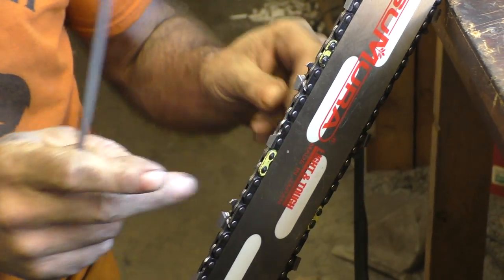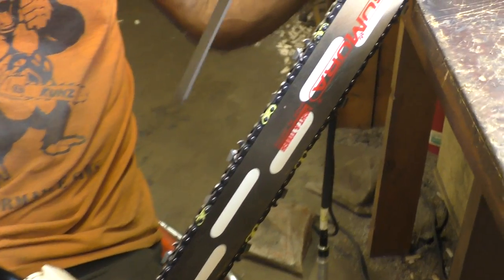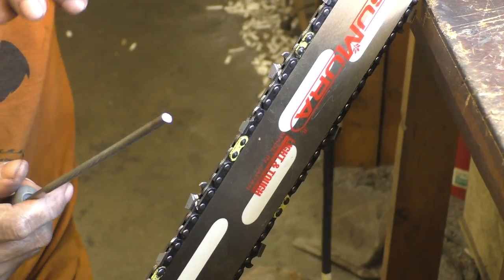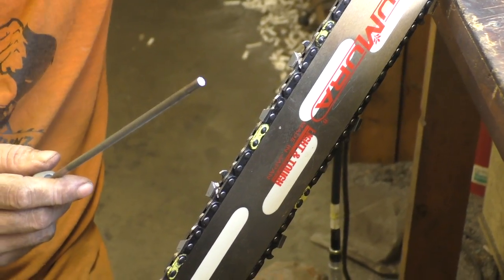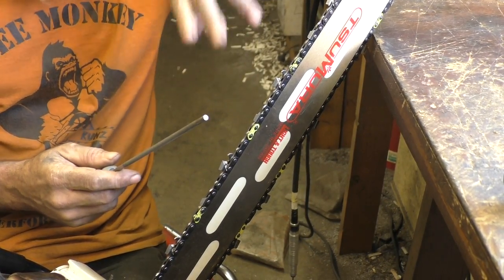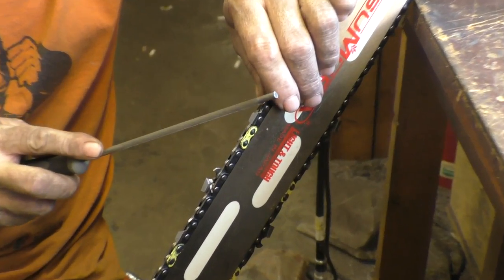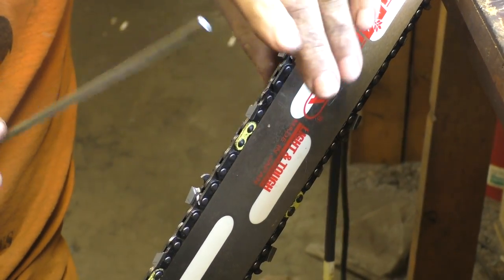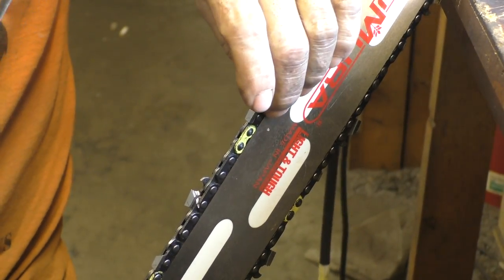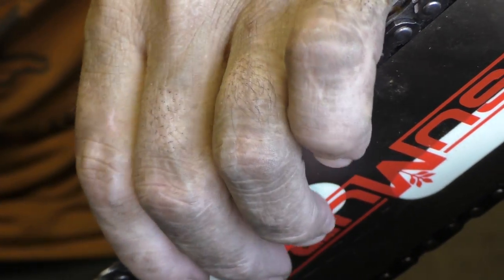Most guys go the opposite direction — why do you go filing into the tooth? It's easier to see what you're doing. But it's hard on files because you're pushing the chrome into it. If you file out of the tooth, you're basically flaking the chrome off, just like you would with a round file. That's how I was taught when I first started — filing the teeth in because it was easier to see.